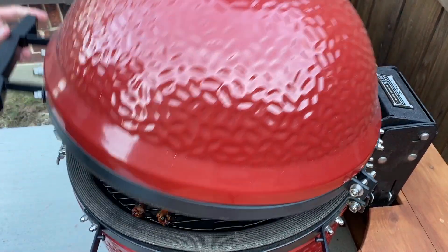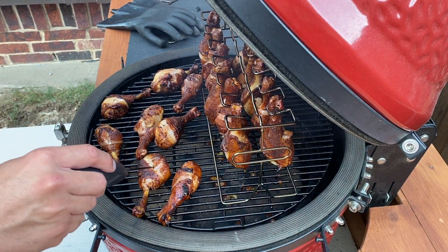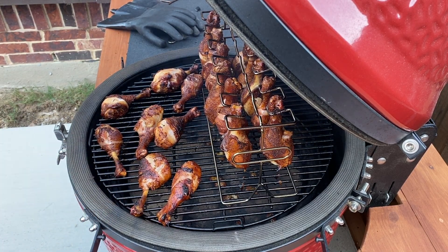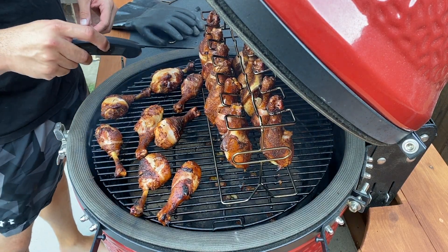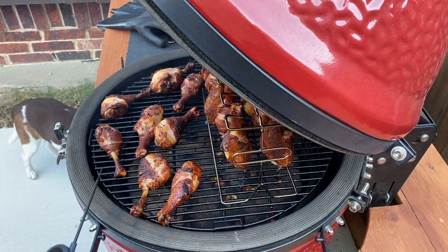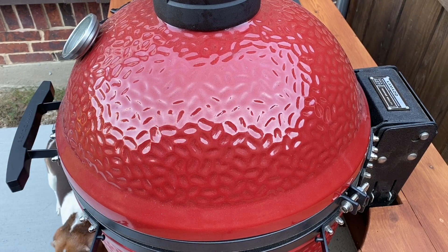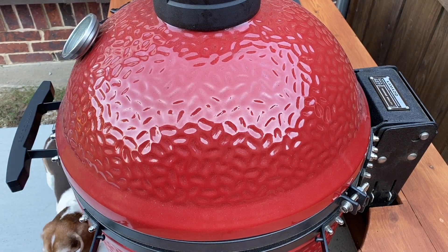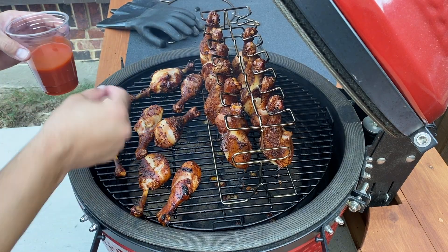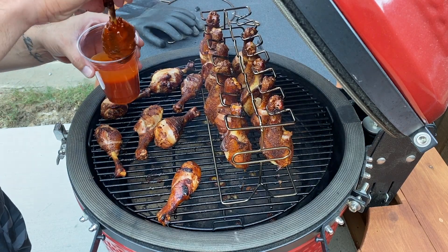Let's check where we are — I'm going to probe them with a nice instant read thermometer. We'll check the thickest ones. We're definitely good on temperature. All those juices flew out — that's why I hate testing so many. So I'm going to run inside, fill up a cup of buffalo sauce, and dunk a bunch of these. I've filled a clear solo cup full of buffalo sauce and I'm literally just going to dunk these to coat them and put them right back on.